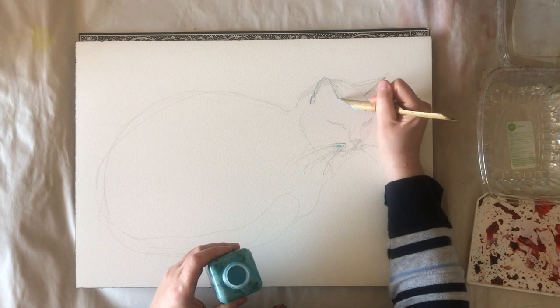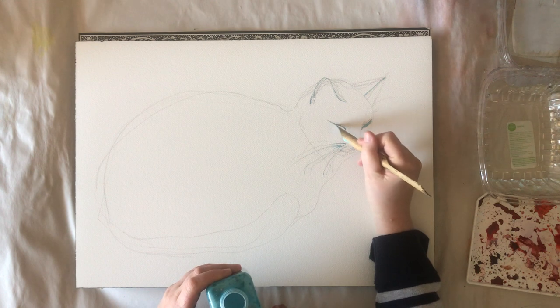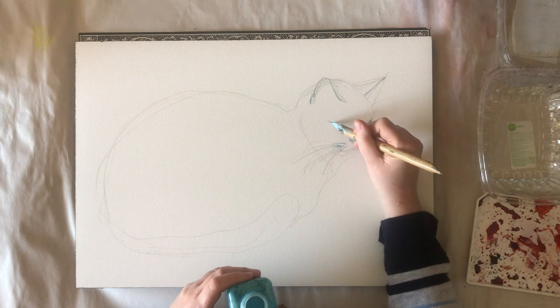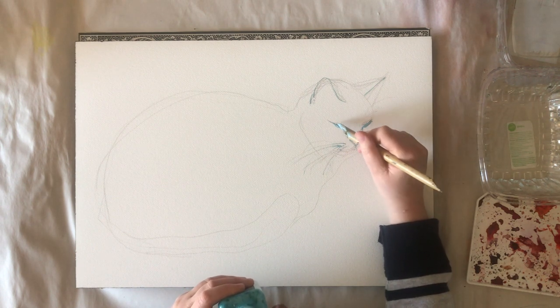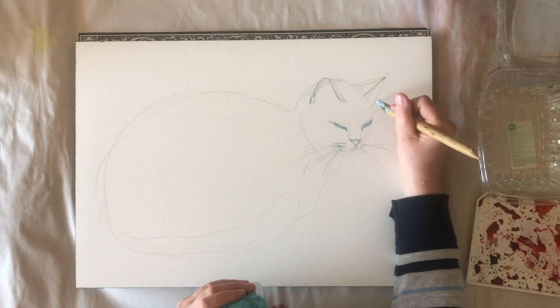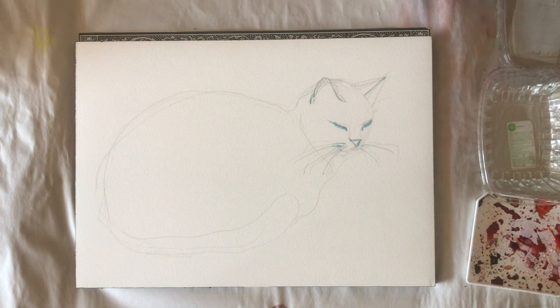As you can see I draw the ear, the whisker, the eye, and the nose. Masking fluid is easy to correct — if you're unhappy just wait until it's dry and rub it off with your hand. Don't start to paint until you're sure you like the masking fluid, because after you paint over it it will be very defining on your painting and much harder to change. So if you need to correct, correct before you start to paint.